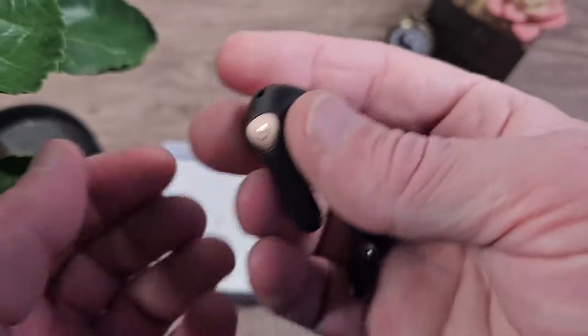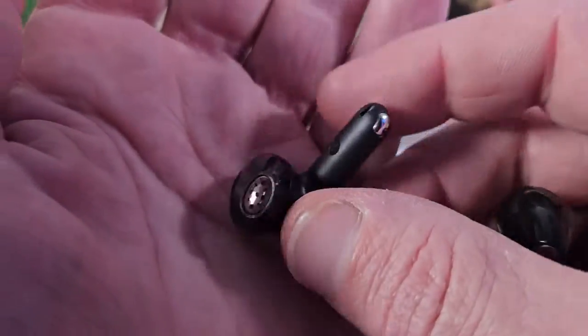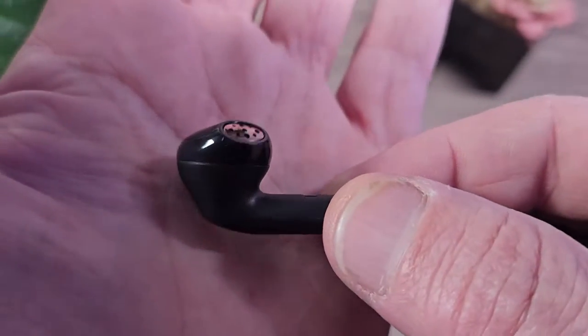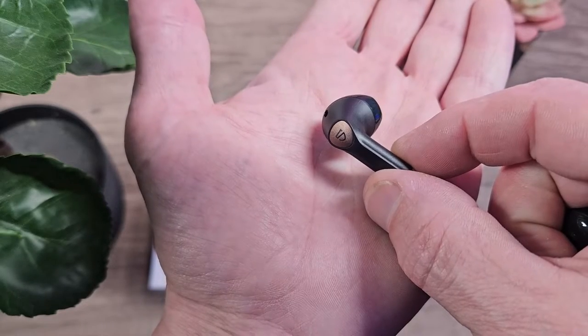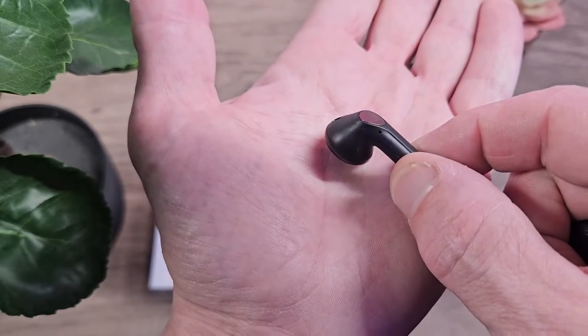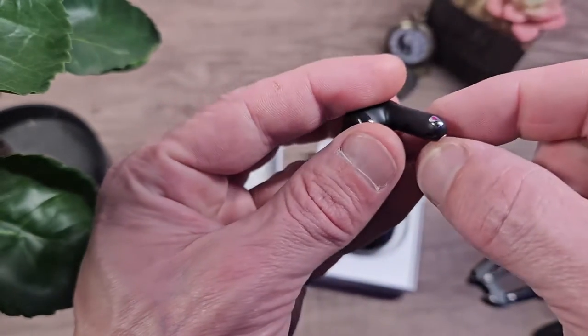These sound incredible — we're gonna get to testing in a moment. They are mostly a plastic construction but they feel well produced and high quality. They are really nice and light. They have a copper color badge on each of the earbuds with the Soundpeats logo proudly presented.